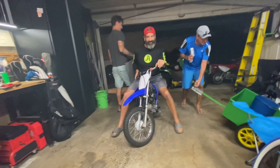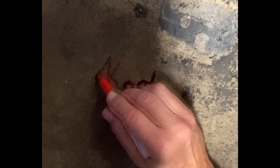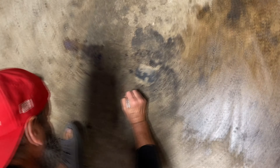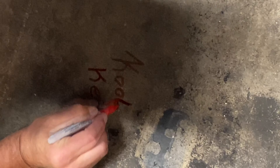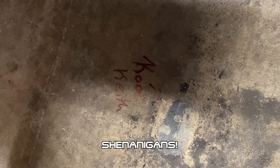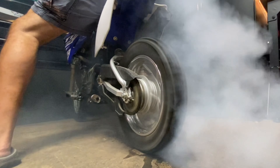Oh man, we got to do that again! I wasn't going to record.